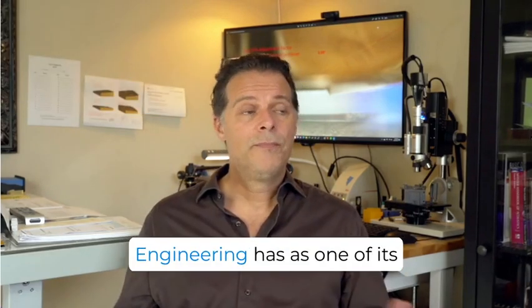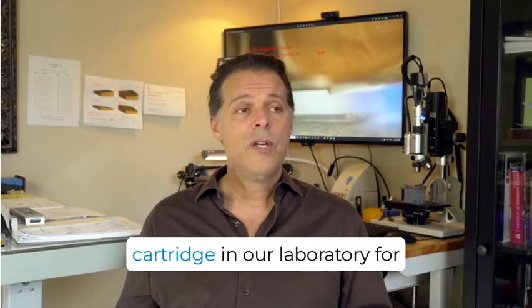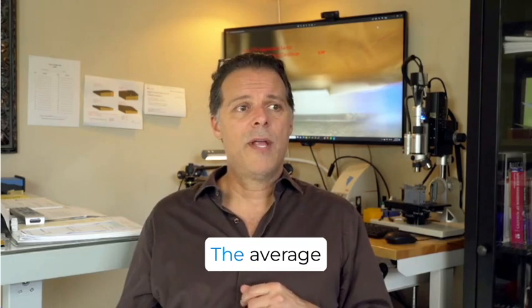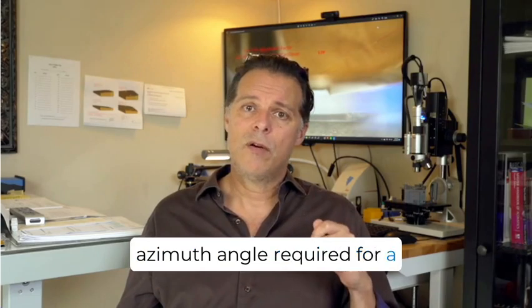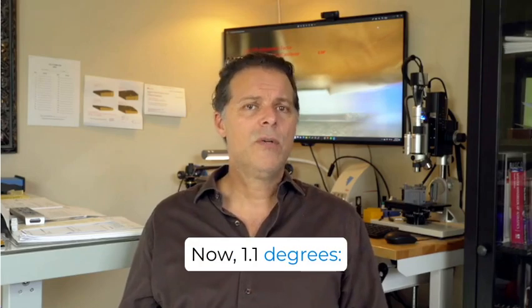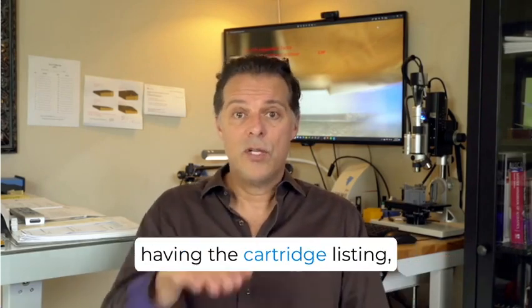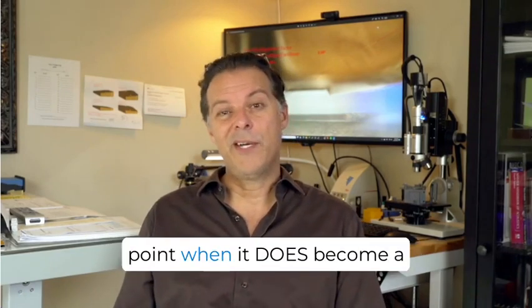As you know, WHAM Engineering offers as one of its services the analysis of your cartridge in our laboratory for its optimal four angles, and we database all of our results. On average, the average azimuth angle required for cartridges is just a hair over one degree — about 1.1 degrees. You can visually see 1.1 degrees when the headshell is tilted, and there's nothing wrong with having the cartridge listing at an azimuth angle up until the point when it does become a problem.